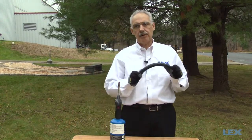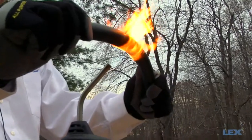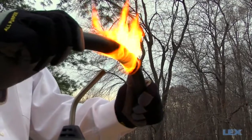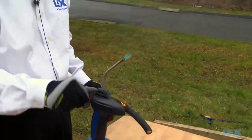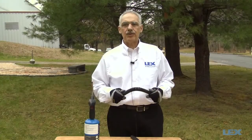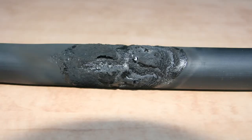Now we're going to do a heat test by exposing the cable to a flame for 15 seconds and comparing the results. First we will test the PPE cable — we're going to hold it a few inches away from the flame. There was a significant amount of smoking and the jacket has melted and deformed, compromising the integrity of the cable.